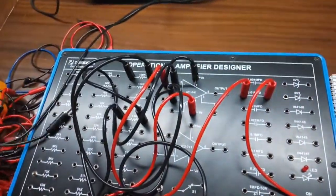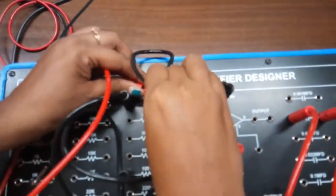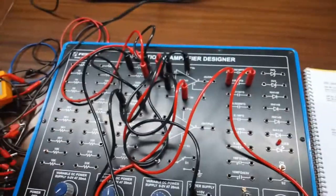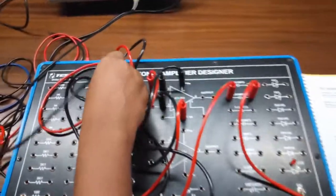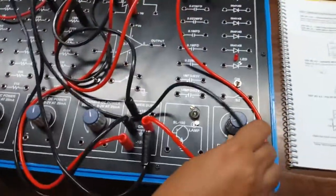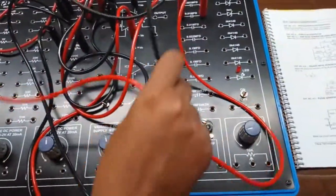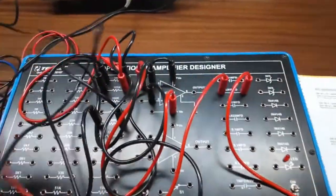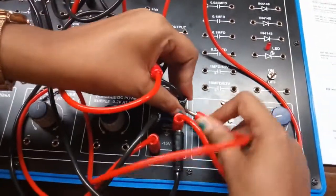From the 100k resistor, connect another 100k resistor and connect this to a potentiometer. Connect the potentiometer to the positive power supply and give this positive power supply through the potentiometer.